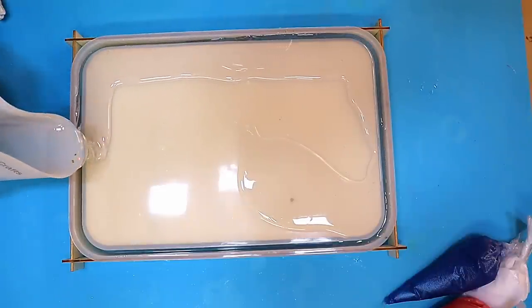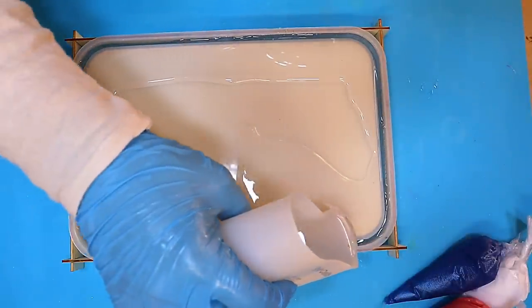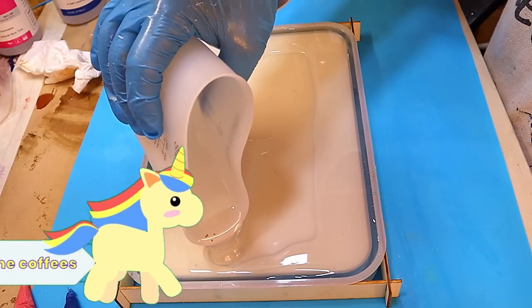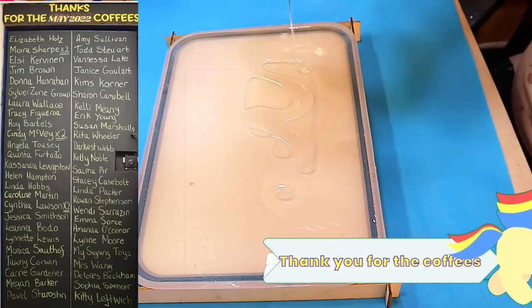I'm filling this mould up slowly because I want to make sure everything gets down to all the corners. I just want to say a quick thank you to all the people that got me a coffee last month - thank you so much, your names are coming up now.